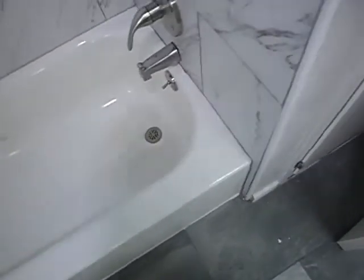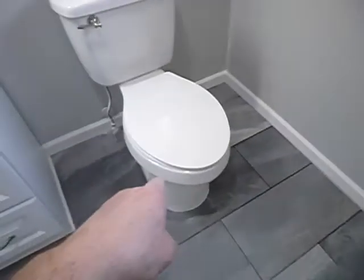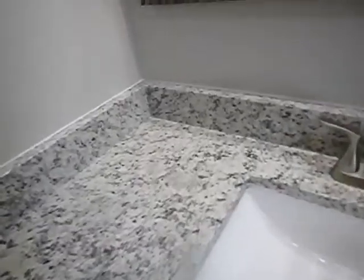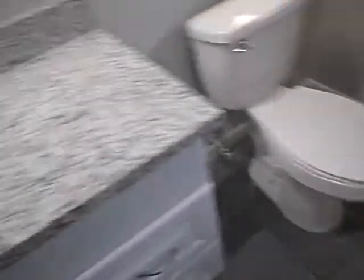Both the bathtub and the shower do not drain properly — they've been draining on the floor. This commode backs up. These vents vent directly into the attic; they should vent directly to the exterior. You do have windows, so vents aren't even required — that's a nice feature. No grounding, no GFCI.